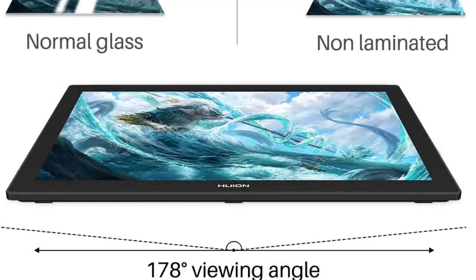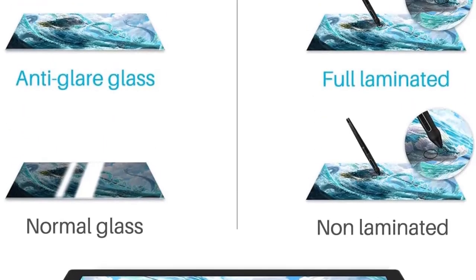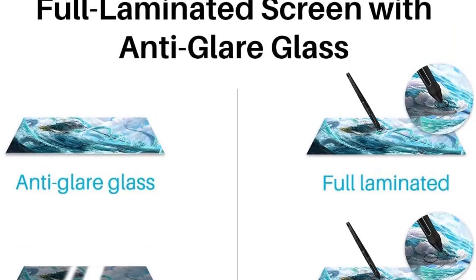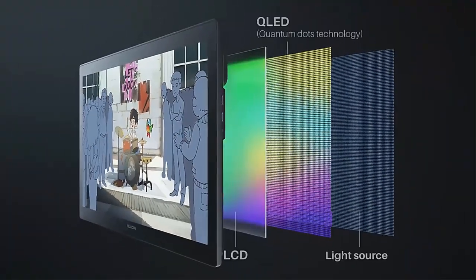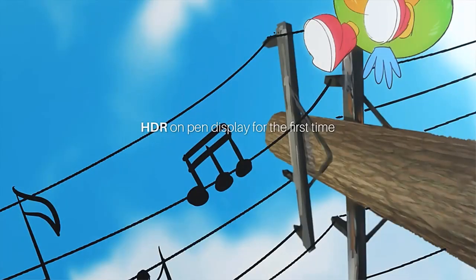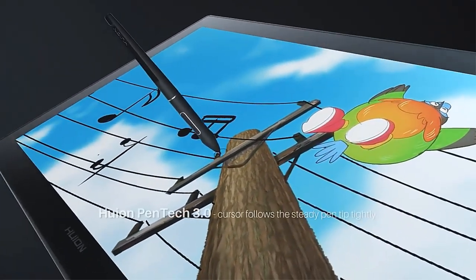It also supports various digital art software such as Adobe Photoshop, Illustrator, Clip Studio Paint, SAI, Krita, and GIMP. Additionally, it can be connected to a mobile phone or tablet via a full-featured USB-C to USB-C cable with support for full-screen display on select phone models. The device also boasts a PW517 Pentech 3.0 stylus and offers strong compatibility with various operating systems and software applications.